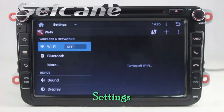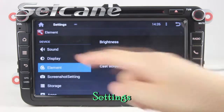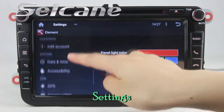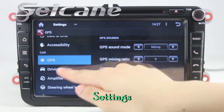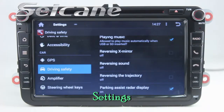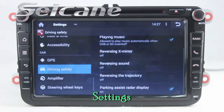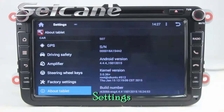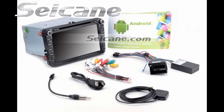Come to the settings interface. You can set options for display, panel light color, GPS system, security, EQ values, steering wheel control buttons, and so on. Thank you.